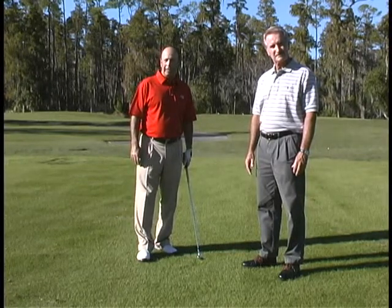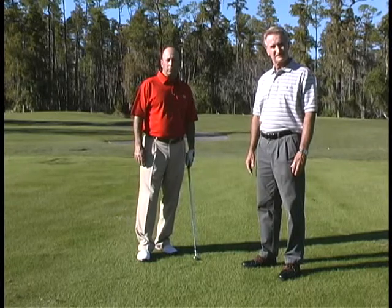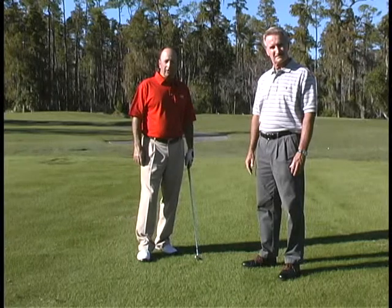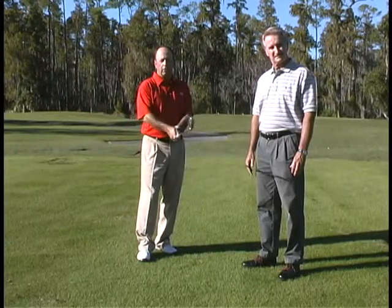Hi, I'm Fred Griffin, the director of the Grand Cypress Academy of Golf. We're here today to talk to you about grip pressure. I've got a really simple drill for you to do to make sure you're getting the correct grip pressure, something that's very important to have in the swing.